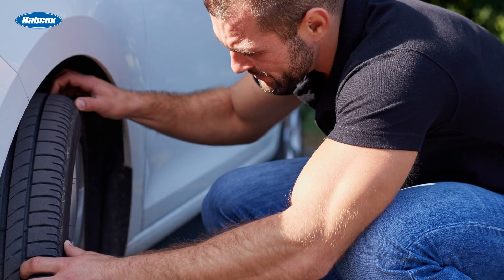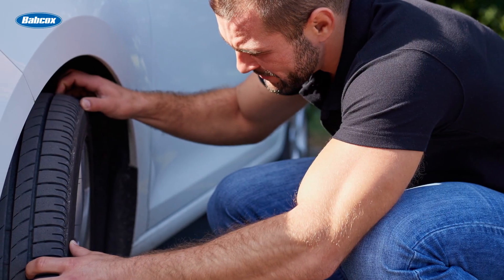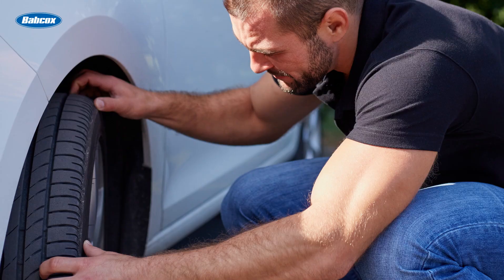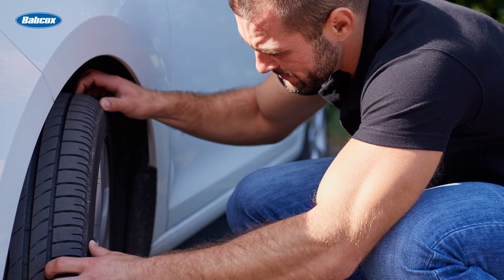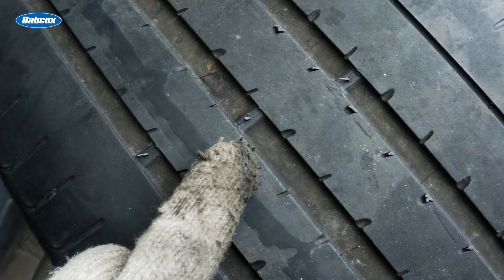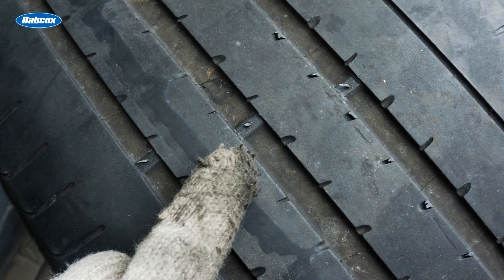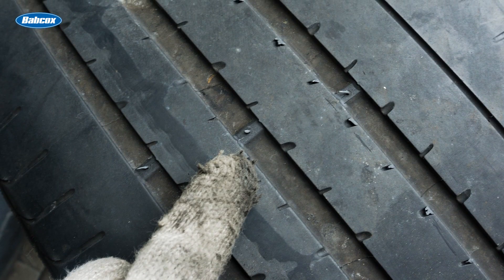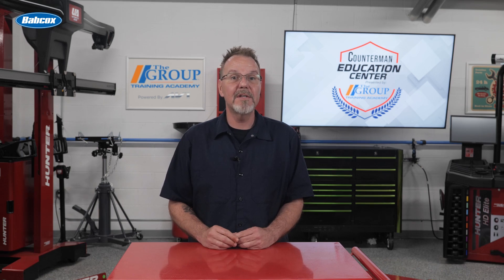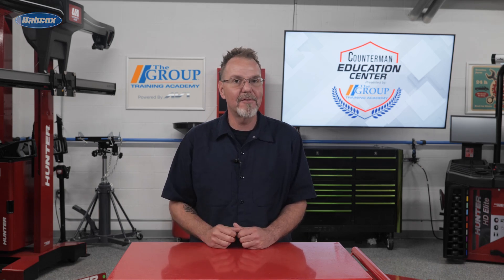Look for other indicators of worn tires, such as an uneven wear pattern, which could be a sign of alignment issues or improper tire pressure. Tread wear indicators, or wear bars, become visible on most tires when the tread depth is nearing its minimum. These bars run perpendicular to the tread grooves and help you quickly assess the need for replacement. If you experience decreased traction, longer stopping distances, or noticeable changes in handling, it's time to inspect your tires.